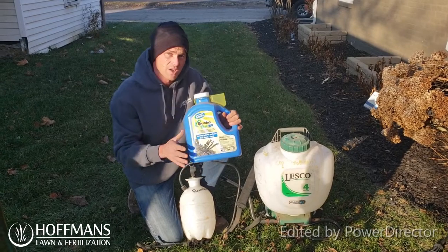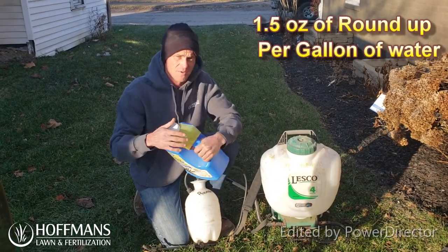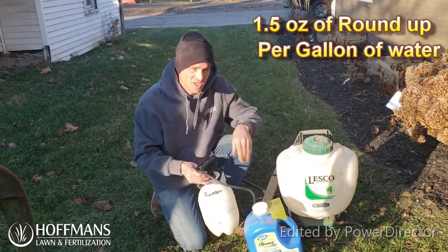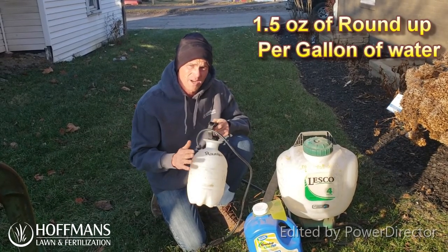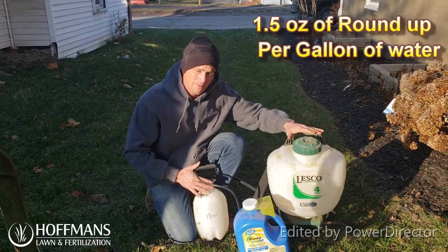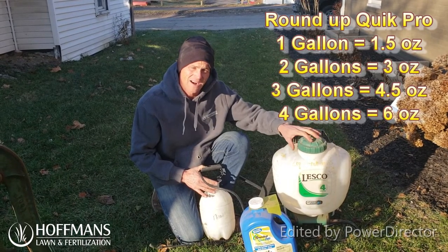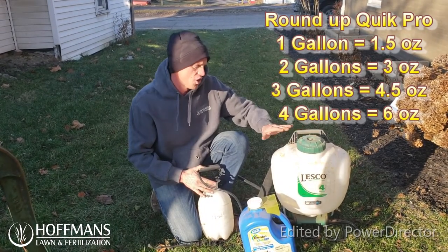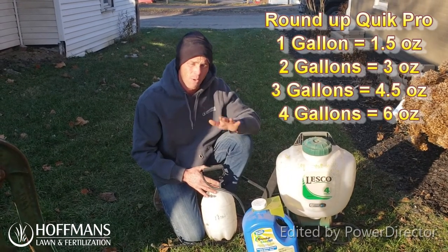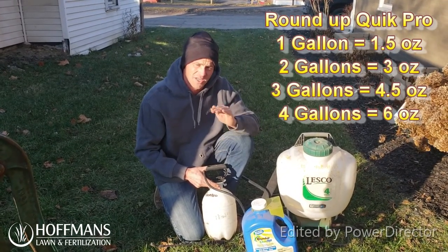The mix rate for our Roundup Quick Pro is 1.5 ounces — here's a measuring tool, and this device holds 4.5 ounces in total. If you're using just the one gallon hand can, mix 1.5 ounces of granular material. For the 4 gallon backpack, I'd recommend only filling it to 3 gallons so it's not leaking out of the cap and dripping on the lawn — that requires 4.5 ounces. It's important that you do not under-mix or over-mix this product; if you're looking for the best results, you need to be spot on.